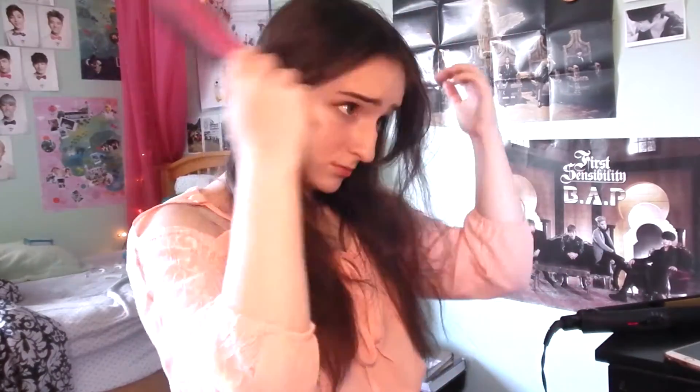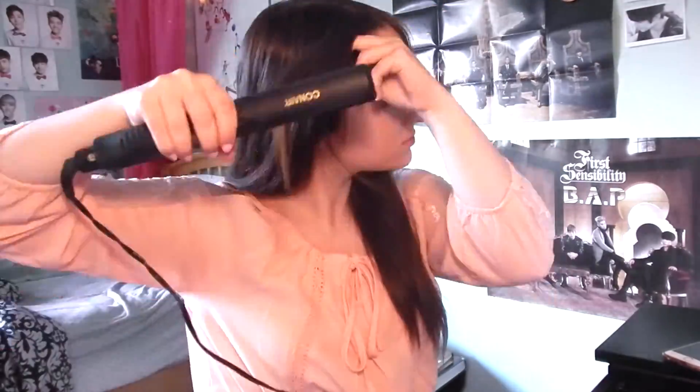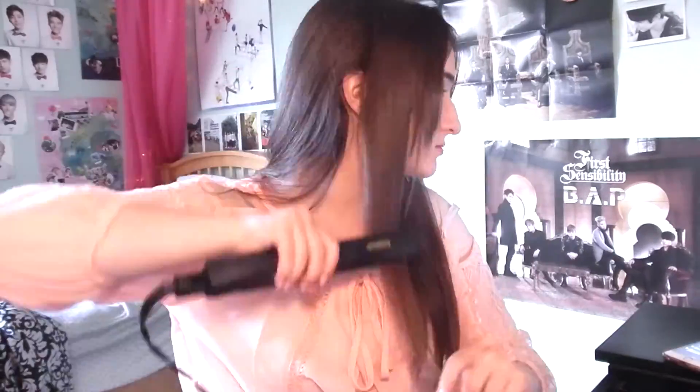Moving on to finish up the hair, I just fixed my part and brushed it out, and because I was running a bit low on time I just straightened it instead of curling it or anything.